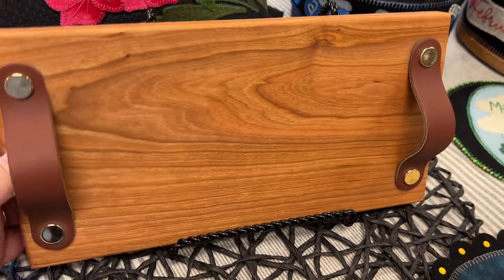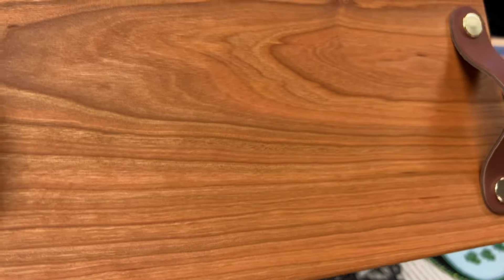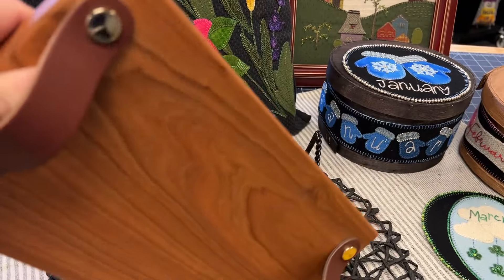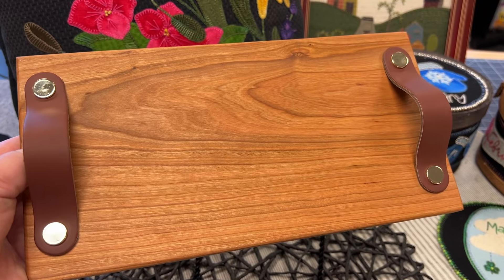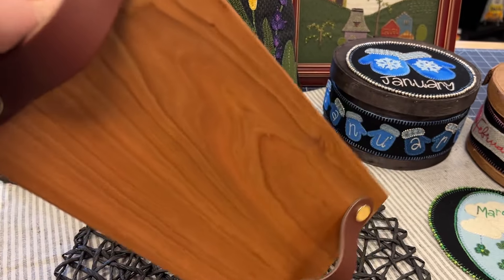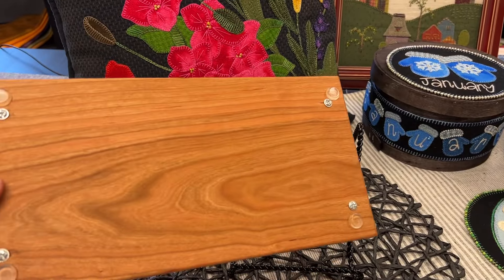As you can see, each board features a beautiful finish and the wood grain is absolutely stunning. The grain will vary from tray to tray, as these are made from North American cherry and are a handcrafted item. The back is finished with rubber bumpers on each corner.